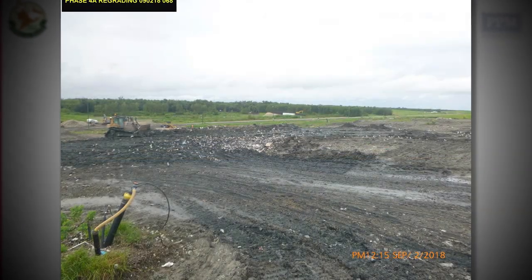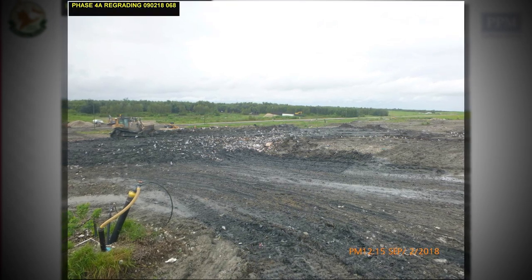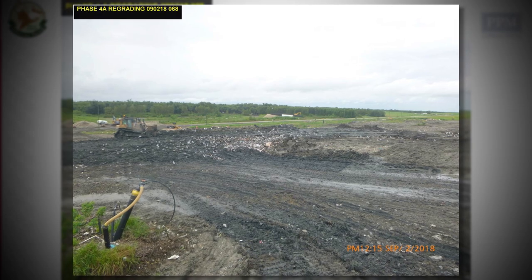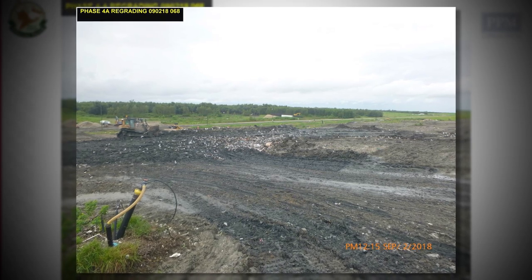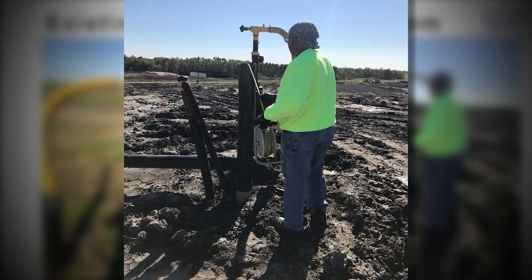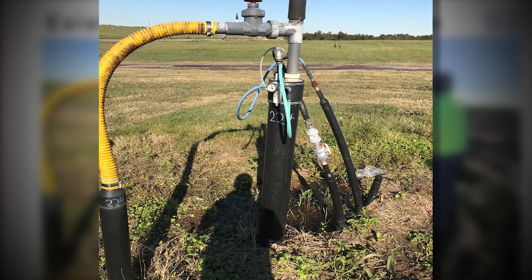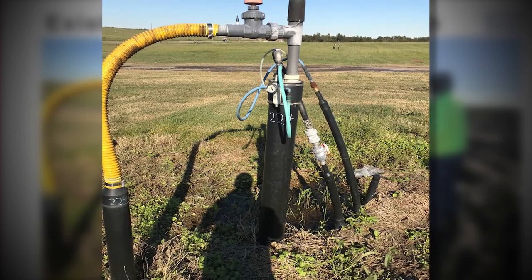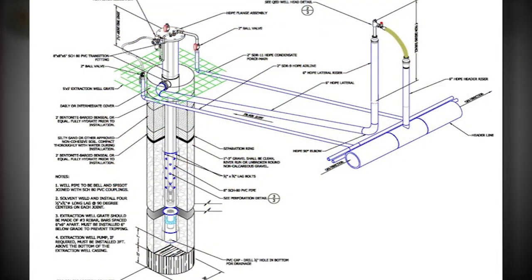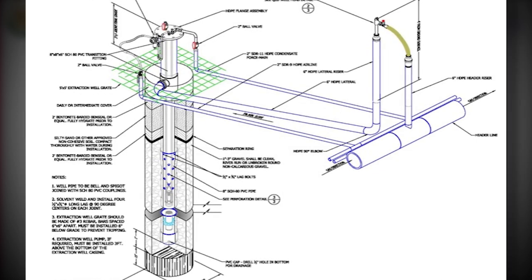The active Phase 4a, which collects the solid waste, is shown. Gas wells collect the gas generated and the leachate system collects the leachate liquid. The gas wells are installed throughout the landfill and a network of pipes collects the gas generated through a vacuum pump system, which is used as a source of renewable energy. The gas wells are installed vertically inside the landfill to collect gas.